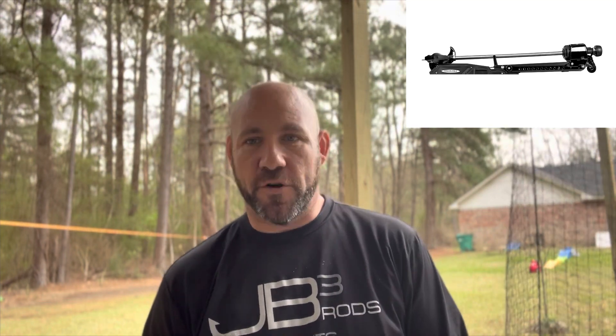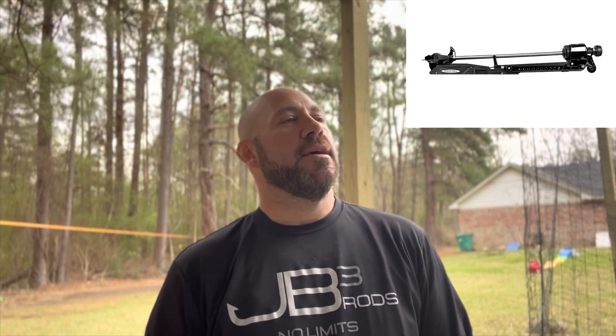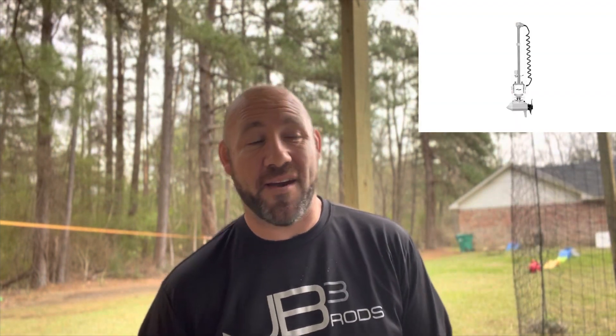It's brushless, and we saw Chris Lane win with it in the first MLF event — which is crazy. But it's five thousand dollars and doesn't even come with anything in the foot pedal. There's like a two hundred dollar add-on for the Lowrance, which I think is the only one they'll have added on right now. And it's an analog remote — no digital stuff in the remote either.